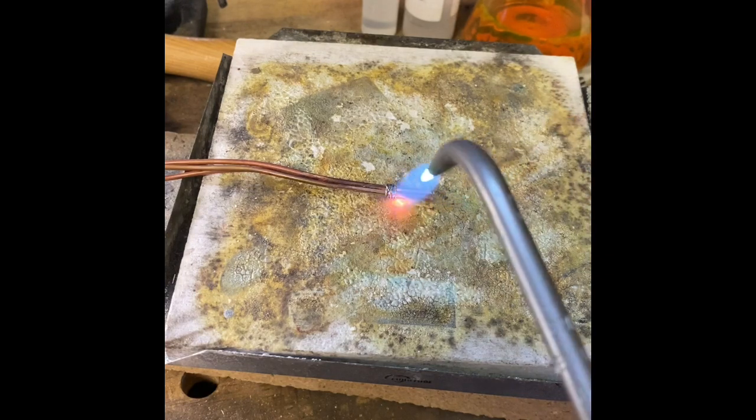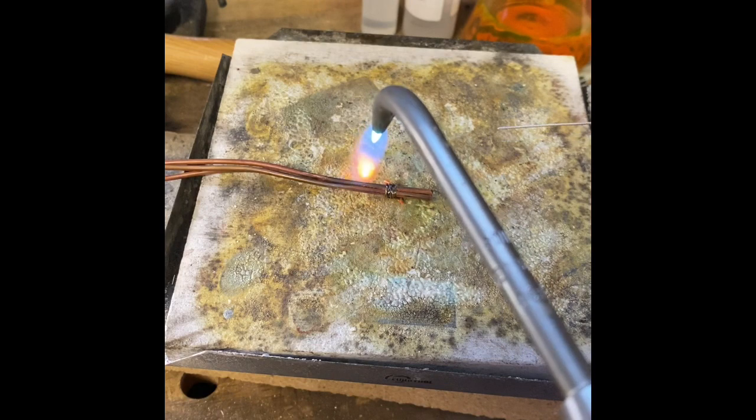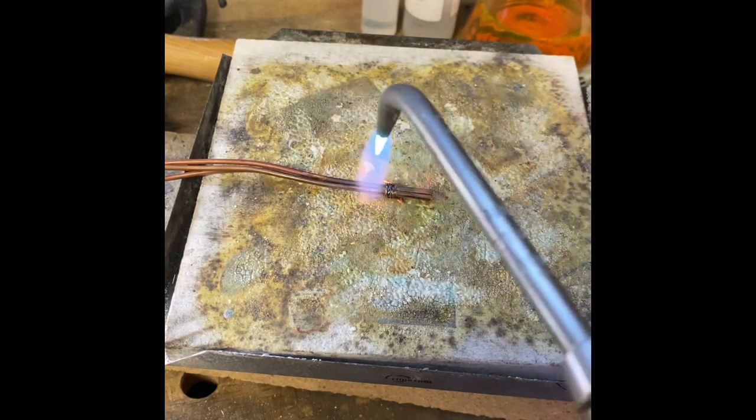So I'm going to stick solder, and stick soldering is really just a fancy way of saying I'm going to feed the solder in by hand rather than cutting chips of it.